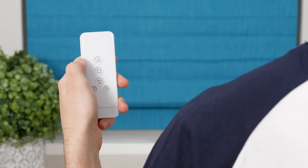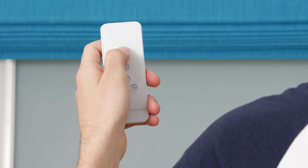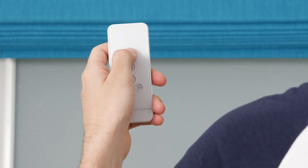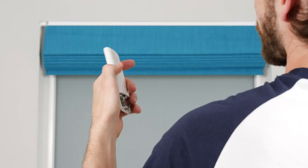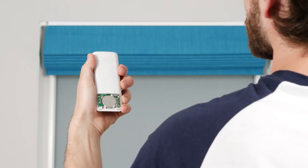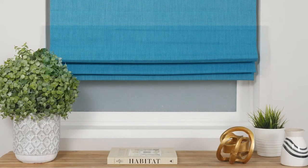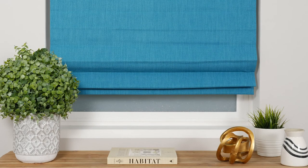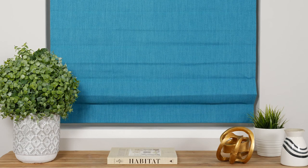Now press the Up button to raise the shade until it's almost to the top, then press Stop. From here, repeatedly press Up to raise the shade slowly in increments. When you're ready to save the top position, press the C button. The shade will jog once to acknowledge that your upper limit is now set, and the motor will automatically exit programming mode. Test the new limits by allowing the shade to fully raise and lower until it stops automatically.